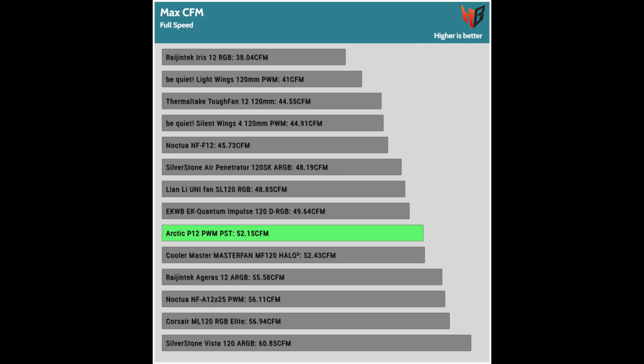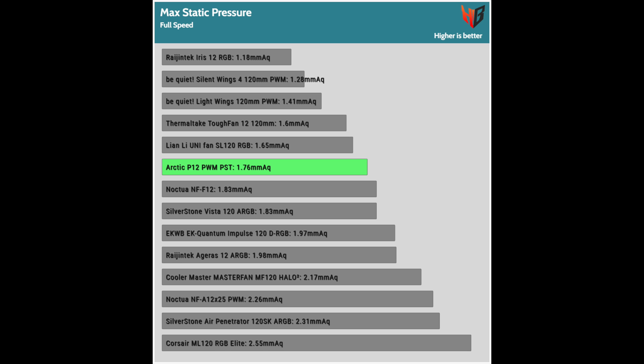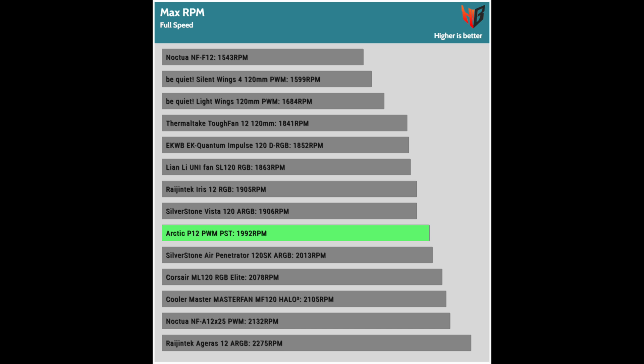Airflow is high enough, but static pressure is not as high. The power consumption is low, proving that the motor is indeed highly efficient as Arctic states. The three fans with lower power consumption have notably lower maximum rotation speeds.